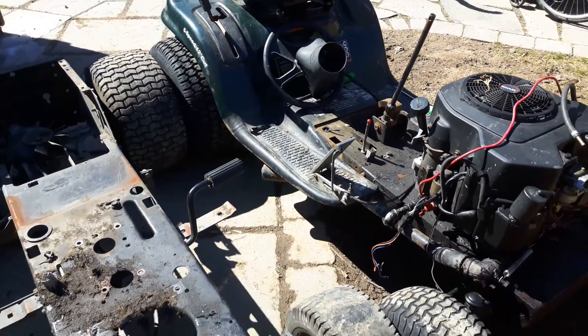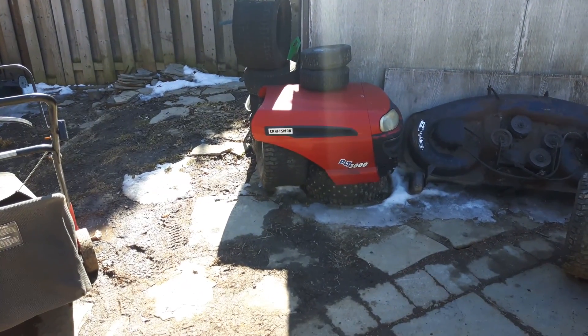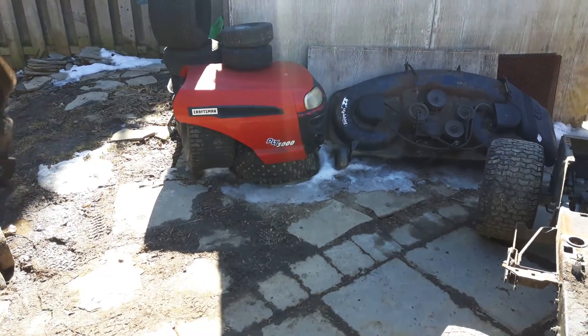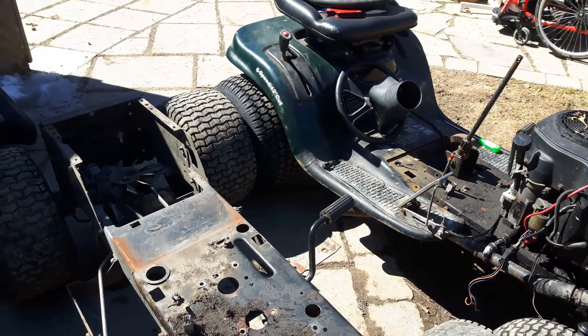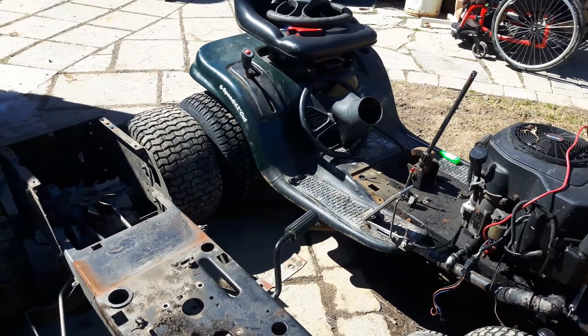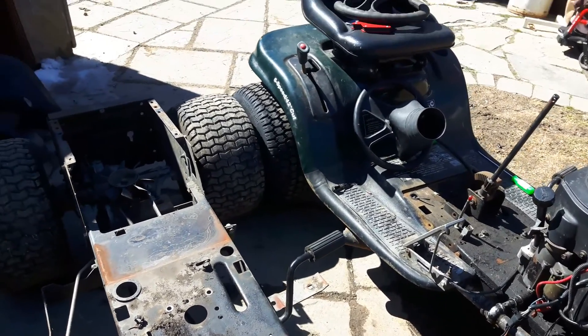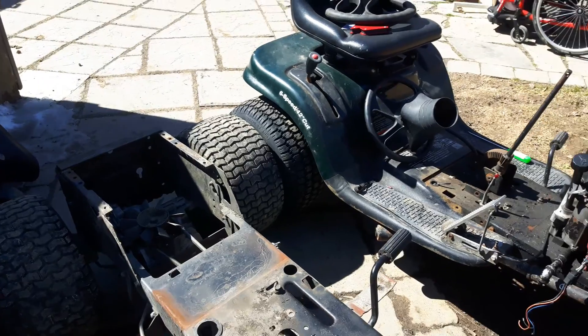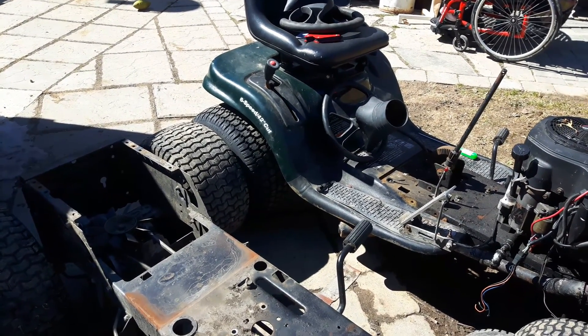I'm trying to hold on to some money and buy only what I need. I did sell the other Craftsman tractor this morning, so it's out of here. I got a good amount for it, which helped buy a couple of tools I needed and helped my bank account out a bit.